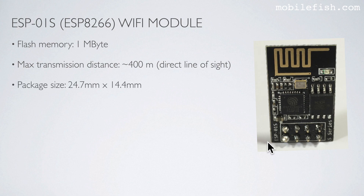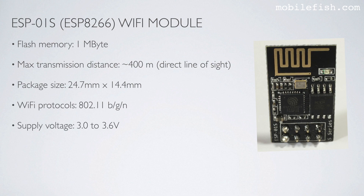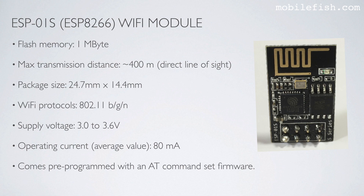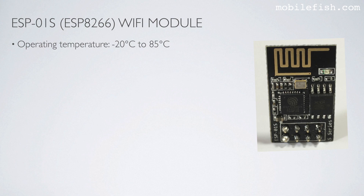The length is 24.7 mm and its width is 14.4 mm. It has Wi-Fi capabilities and requires an input voltage of 3.0V to 3.6V. The average operating current is 80 mA. It comes pre-programmed with an AT command set firmware; if you upload an Arduino sketch, this firmware is erased. The operating temperature is minus 20 to 85 degrees Celsius. It is not breadboard-friendly, meaning this module cannot be attached directly to a breadboard — use jumper wires instead.